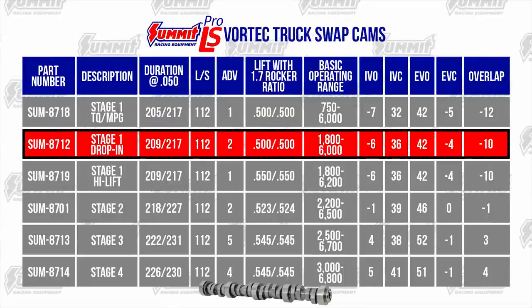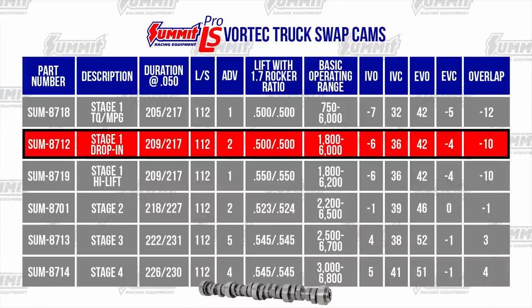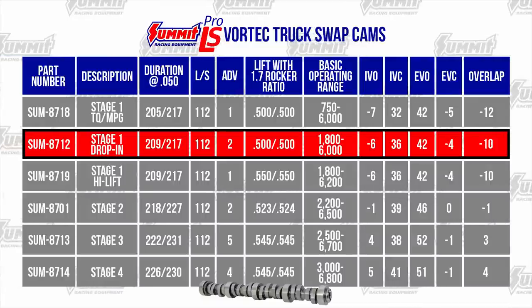The Summit Stage 1 Drop-In Truck Cam produces good torque off idle with strong mid-range and top-end performance. Idle speed can be tuned for a smooth idle or a noticeable lope. No valve spring upgrades are required.